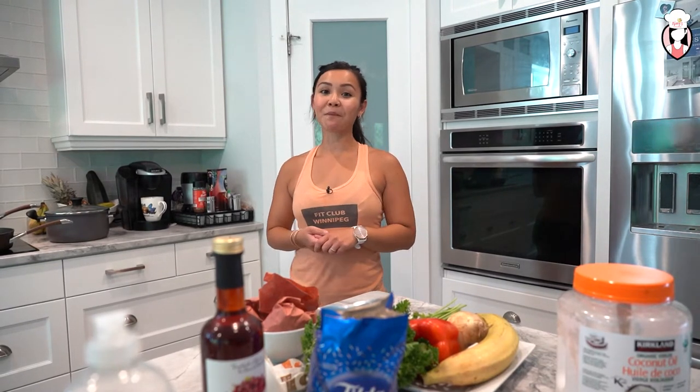Hey guys, thanks for tuning in on Nearest Kitchen. I'm so excited for today's episode. My guest has been on the show twice now and you might also recognize him from Fit Club's podcast. Please welcome, Coach Hugo.